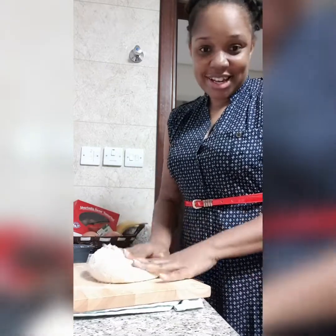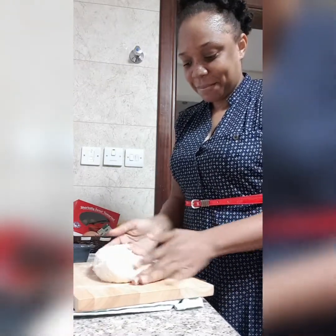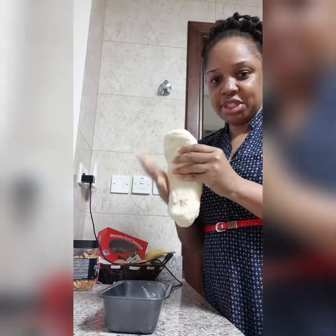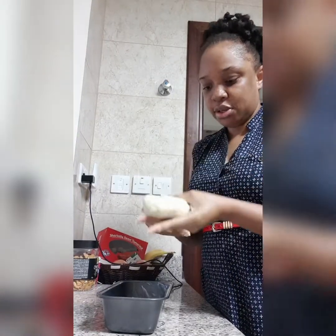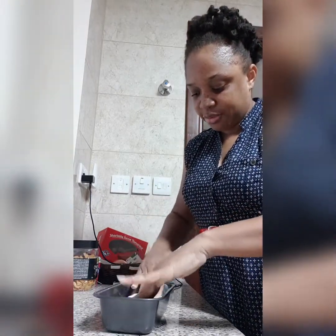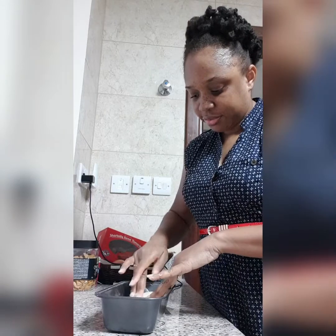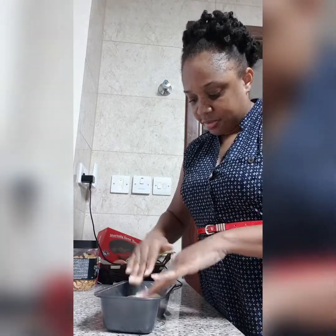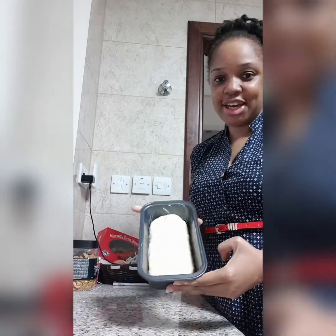Yes guys, I'm excited! So, now I'll be putting my dough in my loaf pan, and this I'll bake for about 45 minutes. But I'll keep checking it during the 45 minutes.